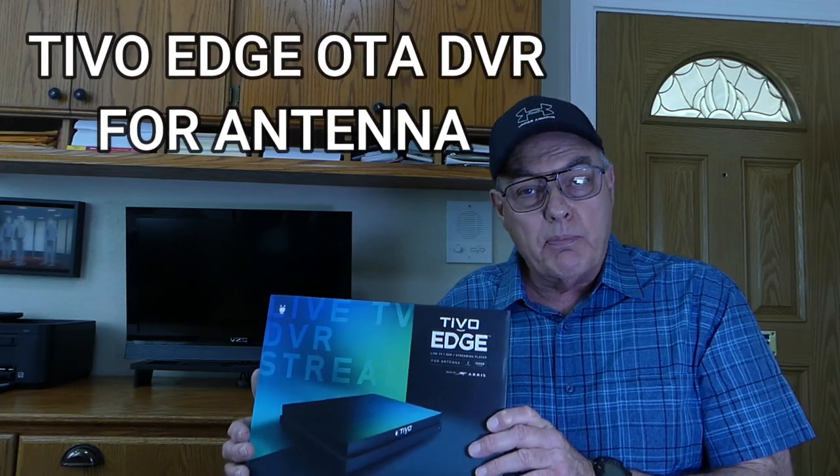Hello folks, this is Mike. Today's video is basically a buying guide for two-channel over-the-air antenna DVRs in general and for the TiVo Edge in particular.